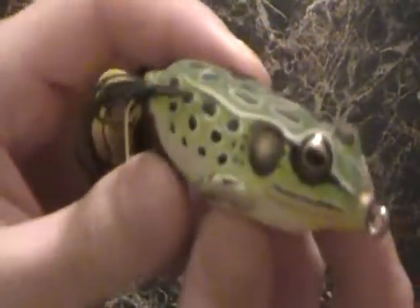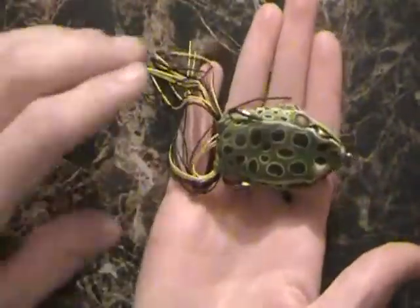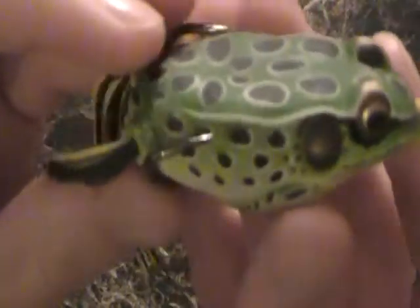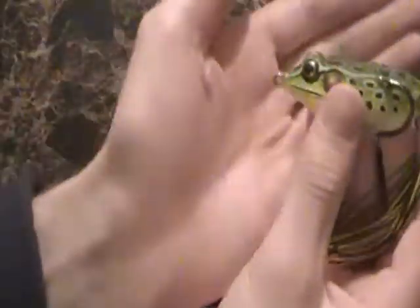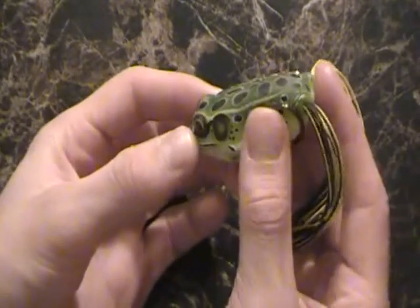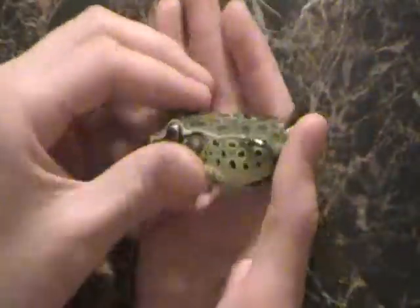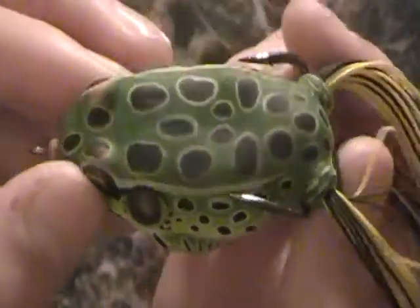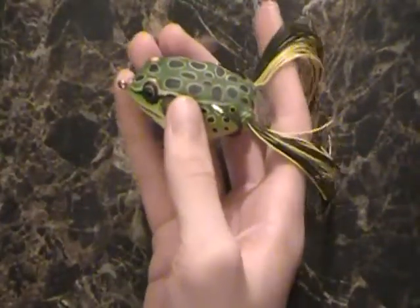Anyways, today we're talking about another one of my favorite companies. You'll notice there's quite a trend going on — a lot of Live Target and Rapid lure reviews, and this one adds to it. This is the Live Target Hollow Body Frog. Let me tell you right off the bat that this is just too big of a lure for smallmouth — as you can see it's pretty sizable. For largemouth though, I think this would be an awesome lure, but it's just way too big for smallmouth.